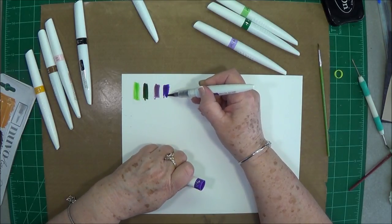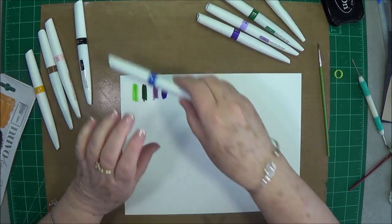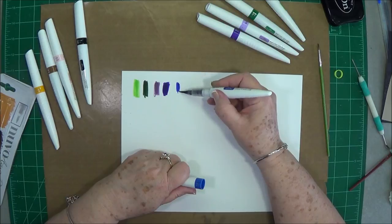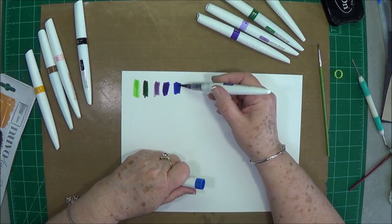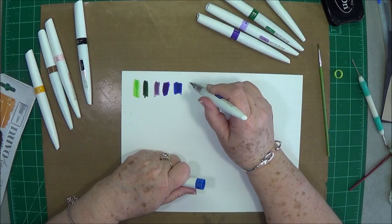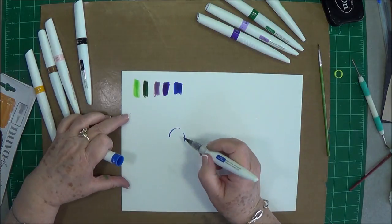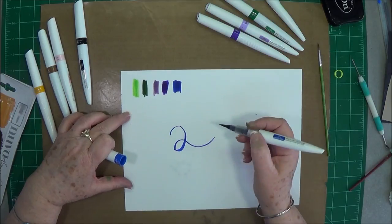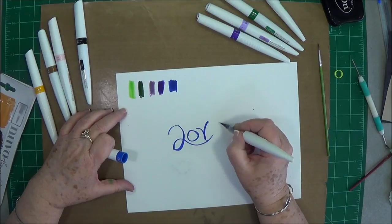There's quite a difference in those two as well, so we really need that fourth pack. This one is Azure Blue. I just wanted to show you these — I love the way they flow. They have a very soft flow; I like the tip. You could probably, if you knew how to write well, do some pretty lettering with this.